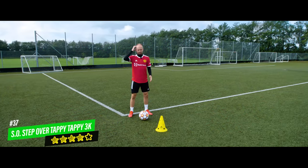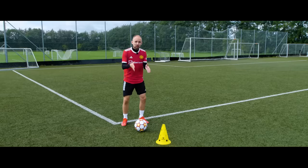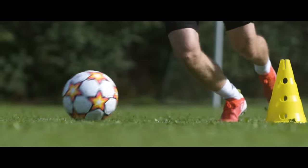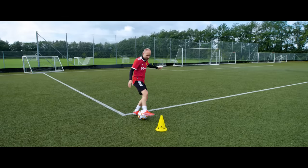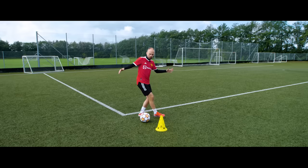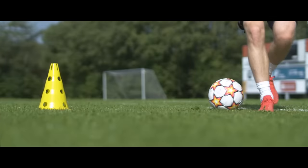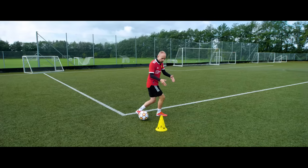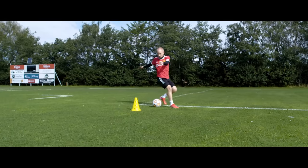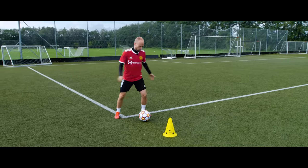The first skill is something we can call the super official step over tappy tappy 3000. The important thing is that you create that space. If you have the defender in front of you, you can do that by stepping over the ball with the leg in which direction you want to go — so I want to go that direction, I step over the ball with this leg from the outside. Then I use the inside of the other foot to tap the ball forward, and then bring the step over leg back and push the ball away with the outside of the foot. Hopefully this tricks the defender to put all their body weight on that foot, and the tappy tappy motion creates a meter of space for you.